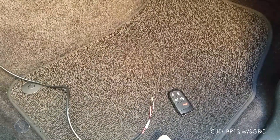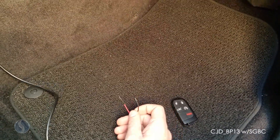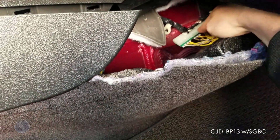We're going to be programming a new smart key to this vehicle using the Chrysler security bypass cable. On the Grand Cherokee and Durango, you want to plug it in right here. To access it, we're going to reach up, get a hold of the carpet, and pull it down. This is the plug we're going to be plugging into.